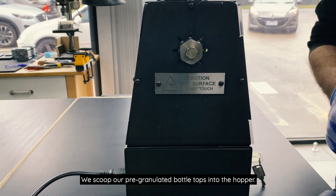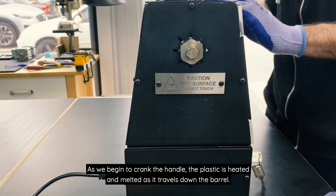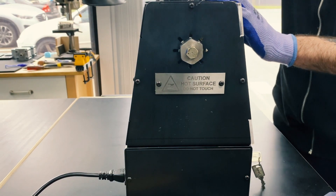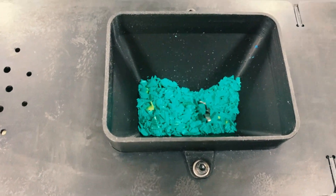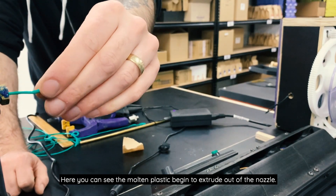We scoop the pre-granulated bottle tops into the hopper. As we begin to crank the handle, the plastic is heated and melted as it travels down the barrel. Here you can see the molten plastic begin to extrude out of the nozzle.